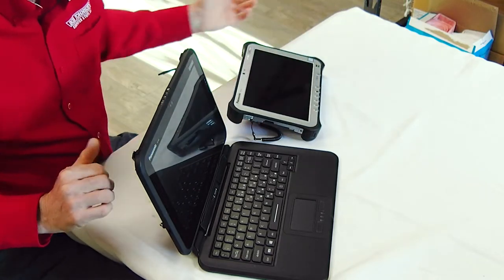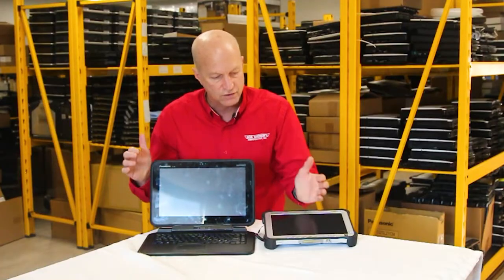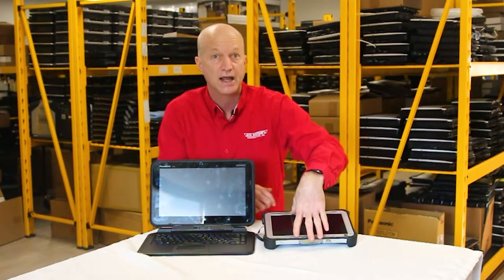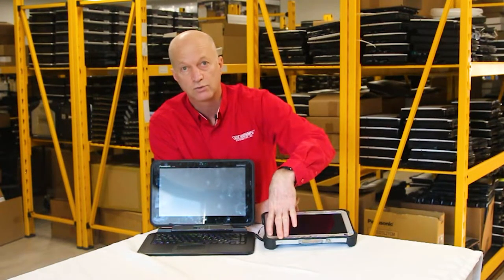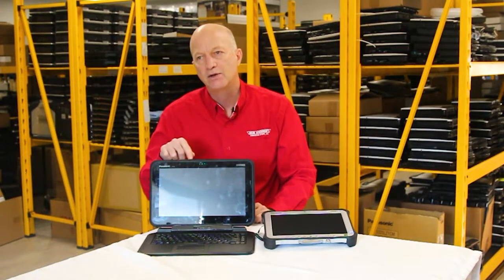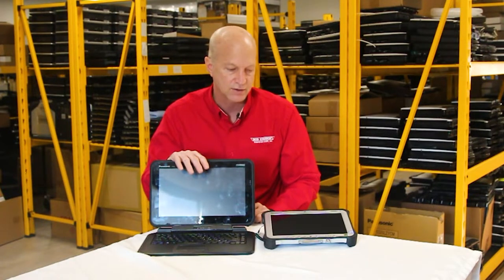Some other features comparing the Q2 versus the FZ-G1: the FZ-G1 wasn't made for Windows 10 — it came standard with Windows 7. The Q2 comes standard with Windows 10. When it was sold new, they gave you the option to downgrade to Windows 7 on the Q2 unit.